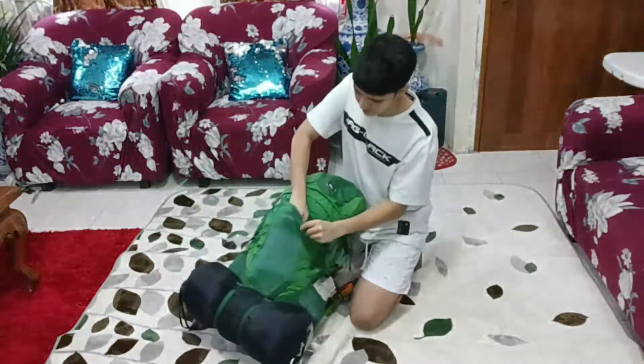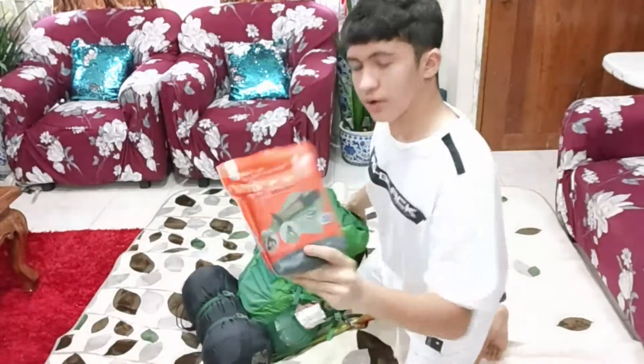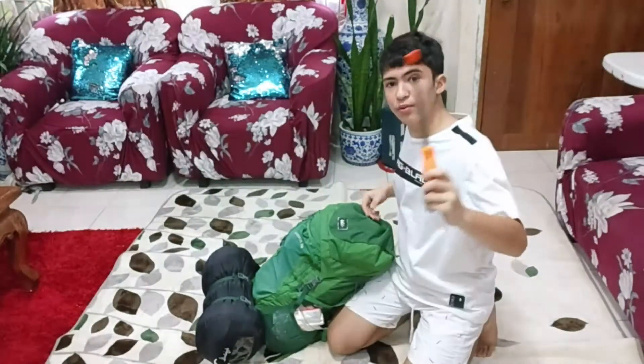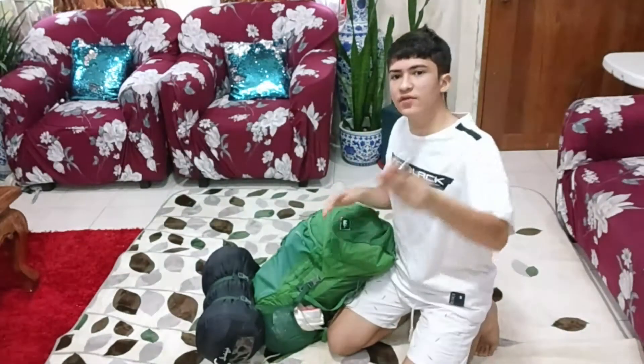So first we have this emergency blanket. We have a pry bar, and then we have two lighters.